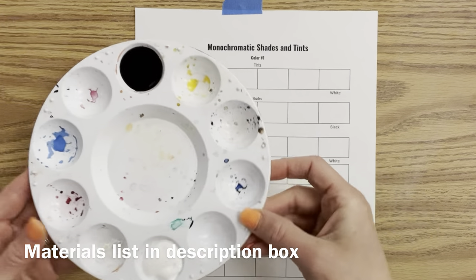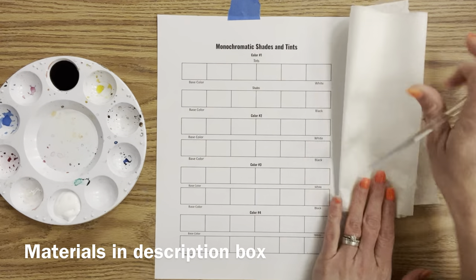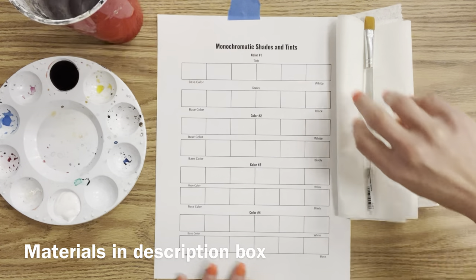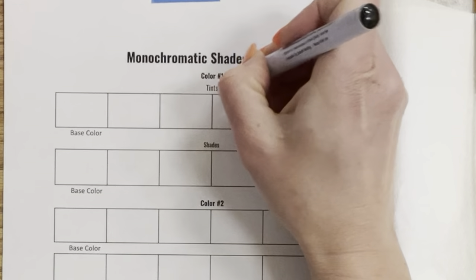As far as materials, I'm using a palette with a cover and I'm doing black and white first. I'm using a square paintbrush because I'm painting in a square shape — you can also use a round — a cup of water because you'll be cleaning your brush between most of your shades and tints, and a paper towel.